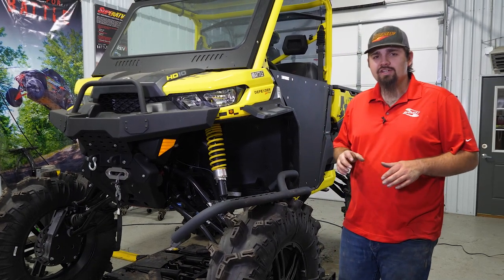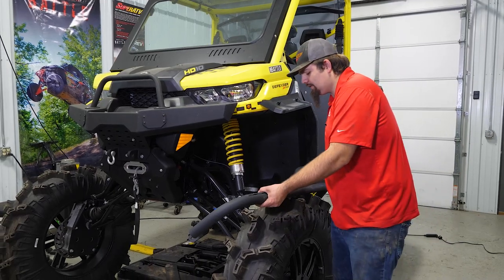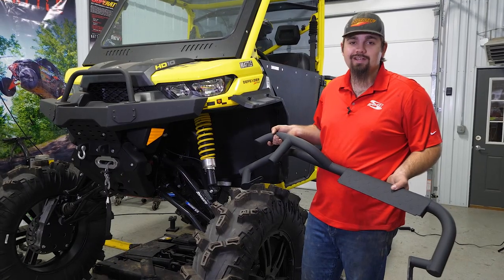What's up guys, are you looking for more protection on the side of your Can-Am Defender? Well Super ATV has you covered with our heavy duty Nerf bars with a step for the Can-Am Defender, and today we're going to show you how to get them installed.